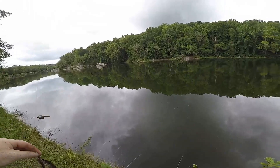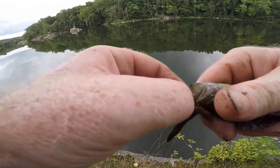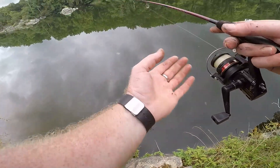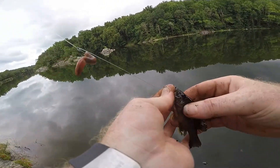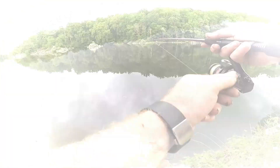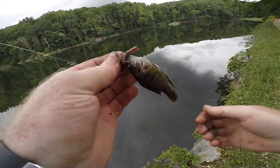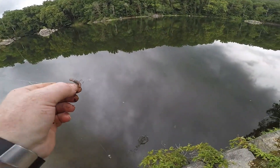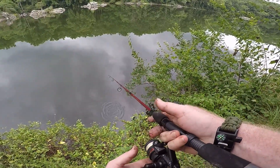A little green sunfish — pretty little guy. Another itty bitty green sunfish. Alright, we're going to try this tree, and then after this tree we're going to my little panfish honey hole for bait.